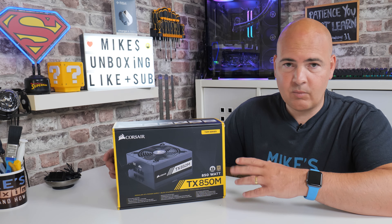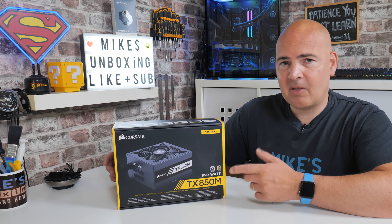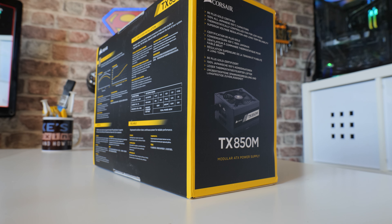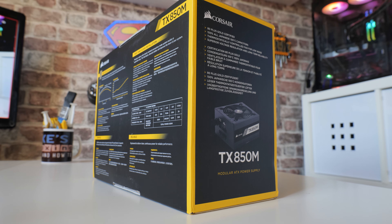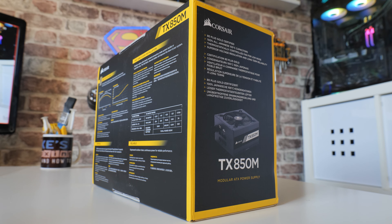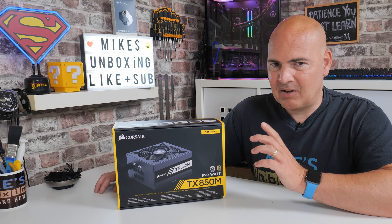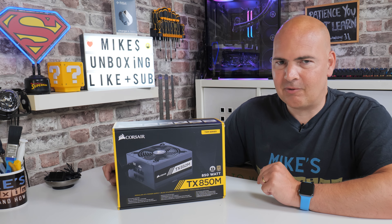If you buy it from Amazon — I suggest you do via the affiliated links in the video description — you can pick this up at the moment for somewhere in the region of about £80. For an 850-watt power supply with a gold rating and a seven-year warranty, I think that's really good. But we'll talk about that later, as it's potentially one of the reasons why you actually shouldn't buy this power supply, because of its close relation to its bigger brother, the RM850.